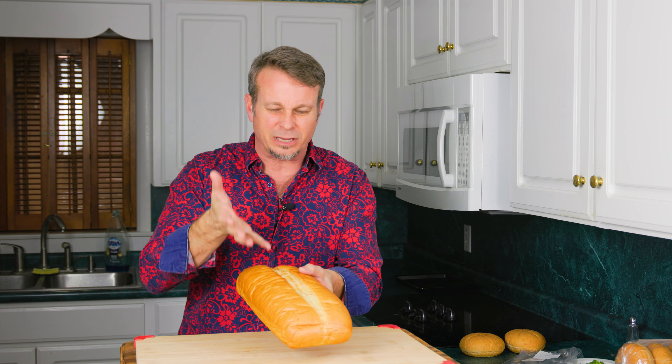Hey guys, you've seen that Korean cream cheese garlic bread that's all over social media, right? You tear into that bread and it's got that ooey gooey stuff coming out of the middle — that's the cream cheese. Well, we've got one here at Duplin that we've come up with, and we're calling it our Duplin Muscadine Cream Cheese Garlic Bread, and it's even ooeyer and gooeyer than the original.